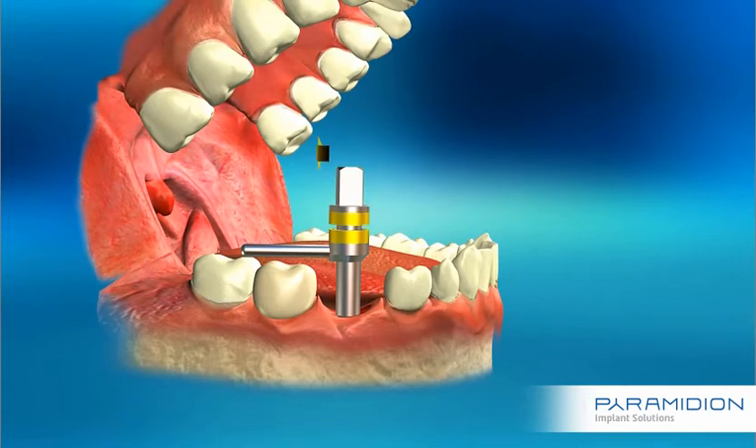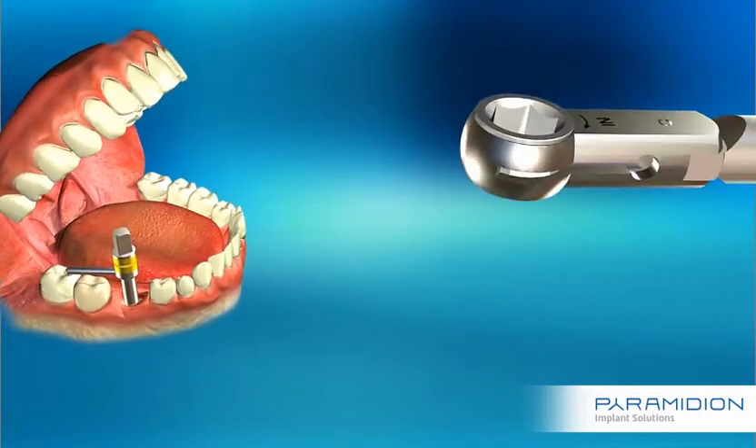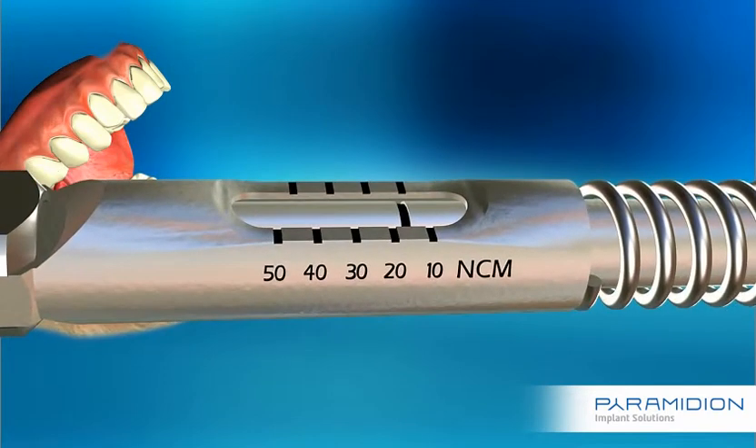Rotate the square head gently with your fingers until the expansion tool is engaged with the implant's internal thread. Change the torque ratchet wheel head before using it to expand the apical portion of the implant. Verify that it is set on 35 Newton centimeters.